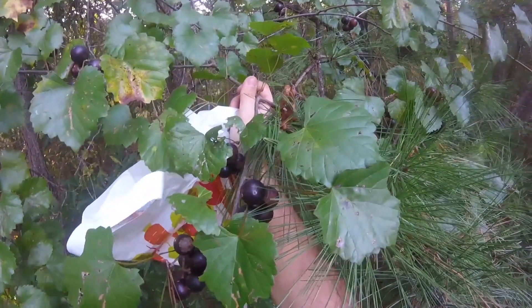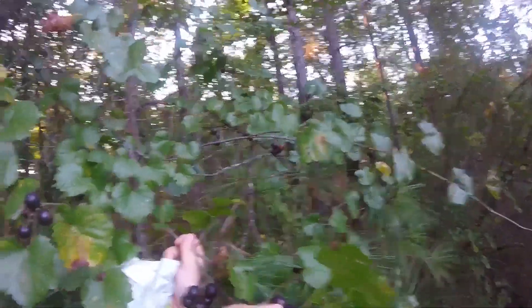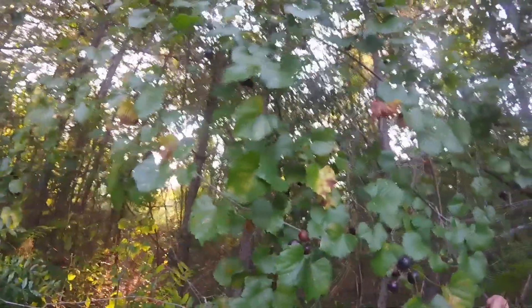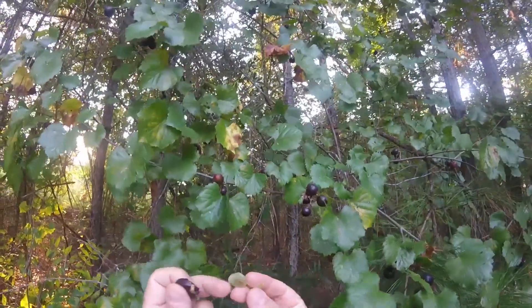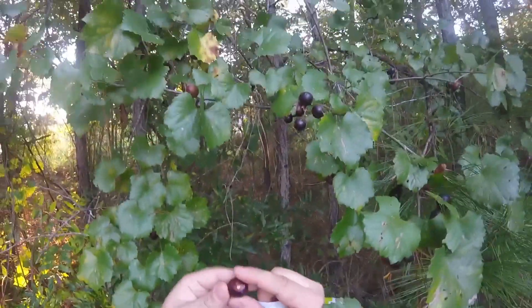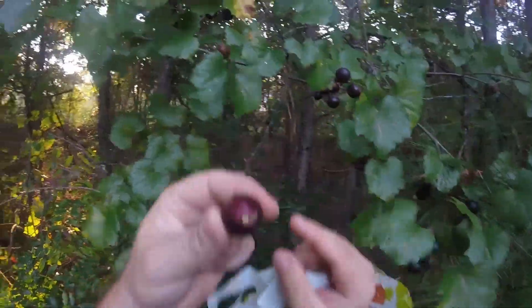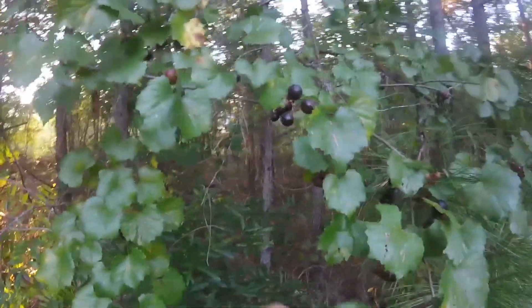Muscadines are a native grape of North America. They're really sweet, they get this deep purple color, and there's a little seed pod inside. It's kind of like snot, but they're real juicy. If you pick one, you see the eye where it's attached to the limb — you just squeeze it and the juice comes right out. It's just delicious.